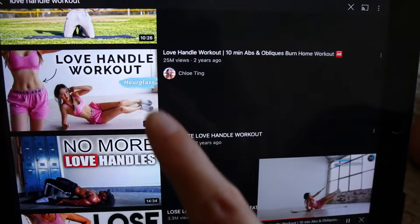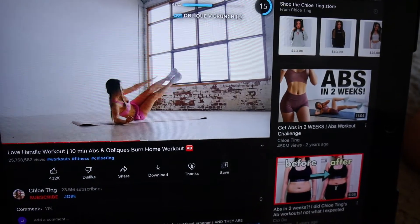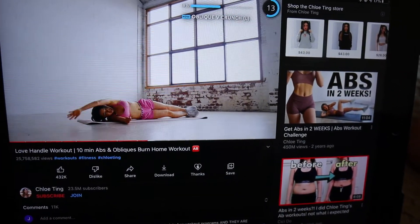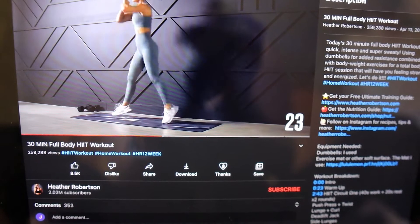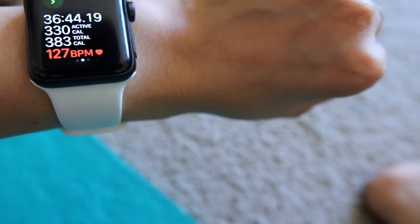Hello, it is day one of the love handles workout. I feel like I've done this workout before — like she puts this in her other challenges. Anyway, today I paired it with a HIIT workout. It was okay; I feel like I didn't get my heart rate as high as I normally would for Heather Robertson's other HIIT workouts, but it was still okay because I'm not feeling that great, so I didn't really want to do a super hard workout. But yeah, day one is done.